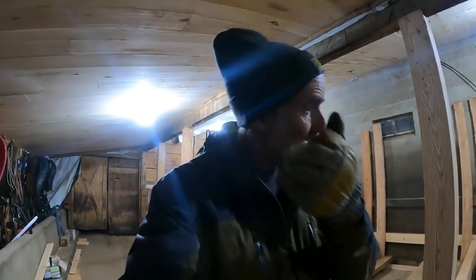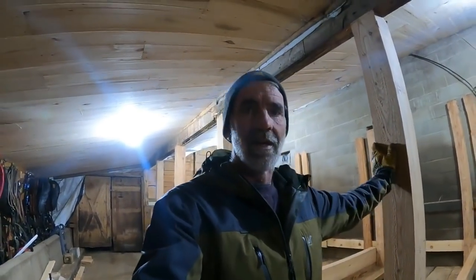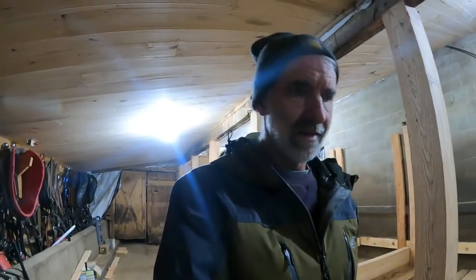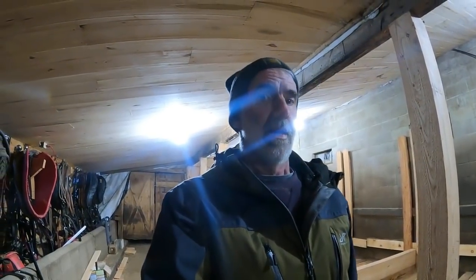Good morning everybody. I want to give an update on my barn — I've been quite busy working on it. I even wanted to put a video out a couple days ago but I had some camera and audio troubles, so I said forget it. It's more important to get my barn done than to put out videos. My horses are not where I want them to be.